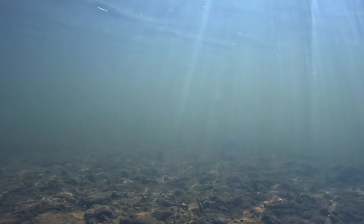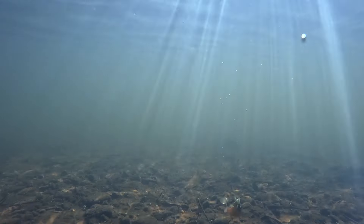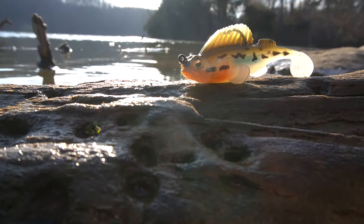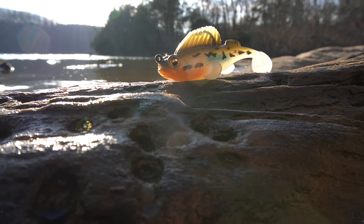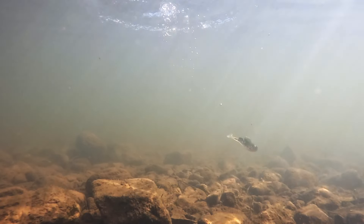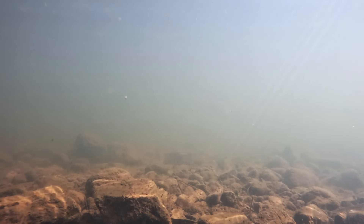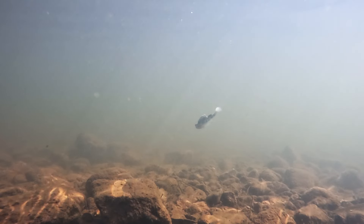It's got a nice little tail kick on the back. What I like a lot about it is if you're swimming it and then killing it, it'll just sit on the bottom — awesome for bed fishing. If you cast it out, hop it off the bottom, and let it fall back down, that's a very natural way to get bit. Watch the underwater footage closely.